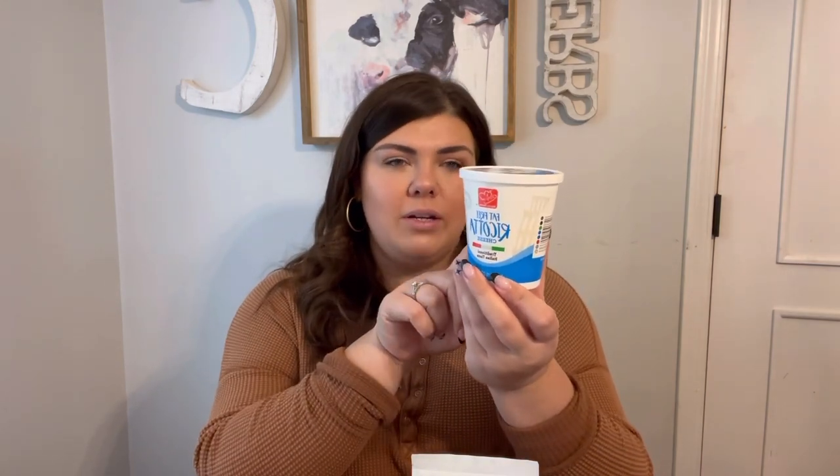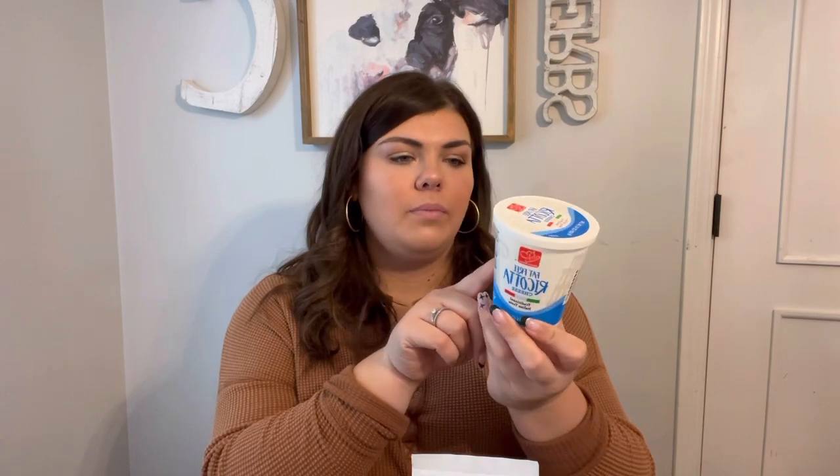Next, staying in that cold realm — switch to some lower fat dairy. This is light sour cream; I'm not exactly sure the calories on regular, but I know this is significantly lower — 35 calories for two tablespoons, and two tablespoons is a lot. Also, this is ricotta. I made a lasagna last night and this is 45 calories for a quarter cup, while regular ricotta is a hundred calories for a quarter cup.